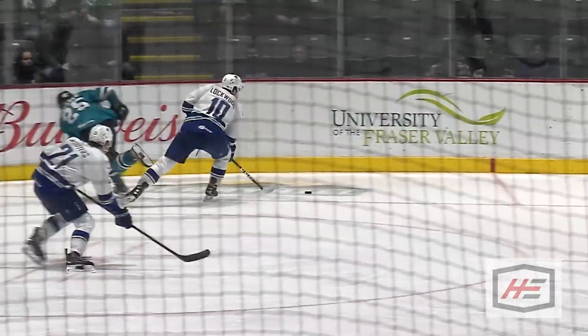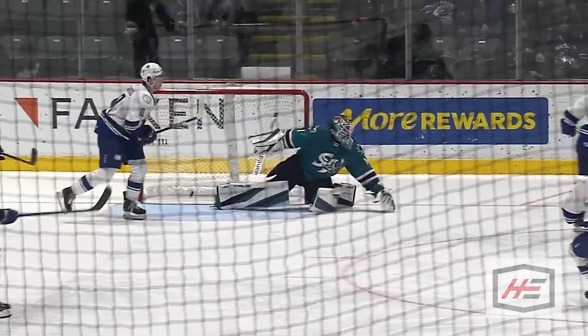You guys ever seen a tape job like this before? One pregame skate I figured I'd try it, just because why not, and I ended up scoring that same game. I used to do the classic — measure it right under your nose and cut it — and then in college someone mentioned a shorter stick is better for handling the puck. I tried it, cut it down half an inch, thought 'oh that's better,' cut it down even more, and next thing I know it's well below my chin.